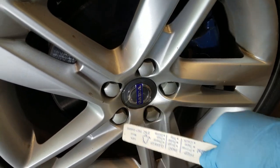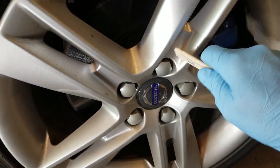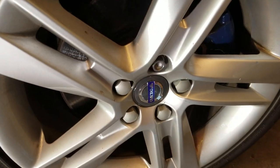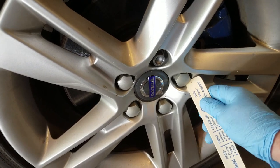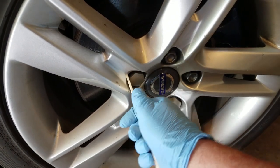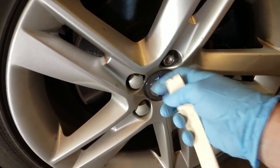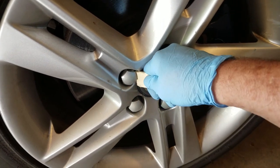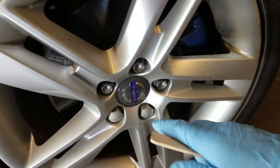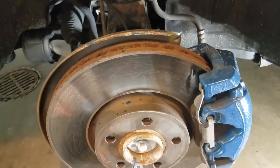These rims have caps over the lug nuts. I like to use something like a paint stick to gently pry those off instead of a screwdriver that can scratch them. They just need to be wiggled a little bit to loosen them and they'll come right off. Then go ahead and get the lug nuts off and set the tire aside. Tire is off.